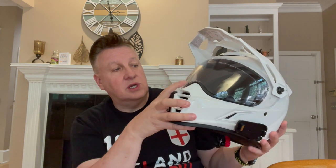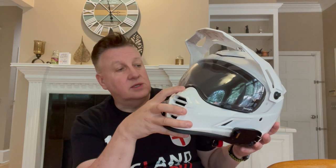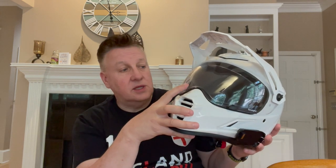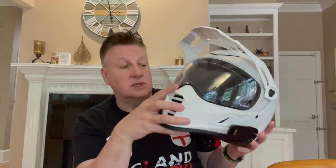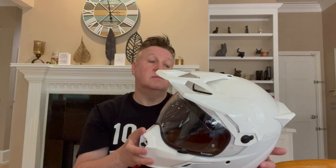Number three: the transition lens. I already mentioned it, but you don't have to mess about with internal drop-down visors — this just changes depending on light conditions. Go out in bright sunshine and it goes nice and dark, stopping that horrible glare. Get home in the dark and it goes clear. No swapping visors, no messing about — all in one. And if it's a foggy day, you've got the Pinlock insert so you're not getting condensation build-up on the inside.